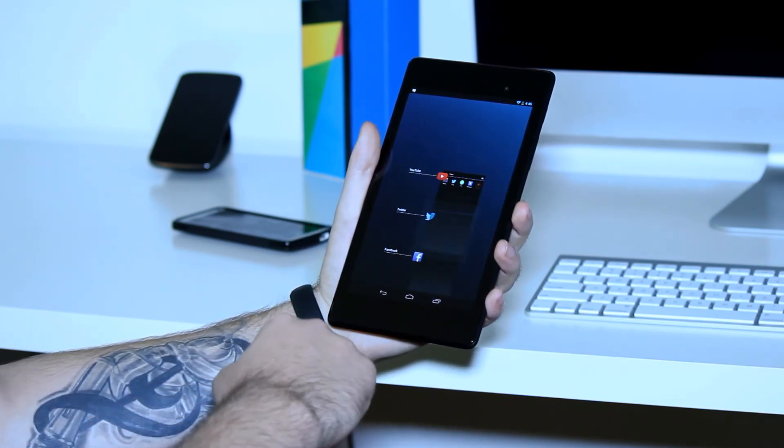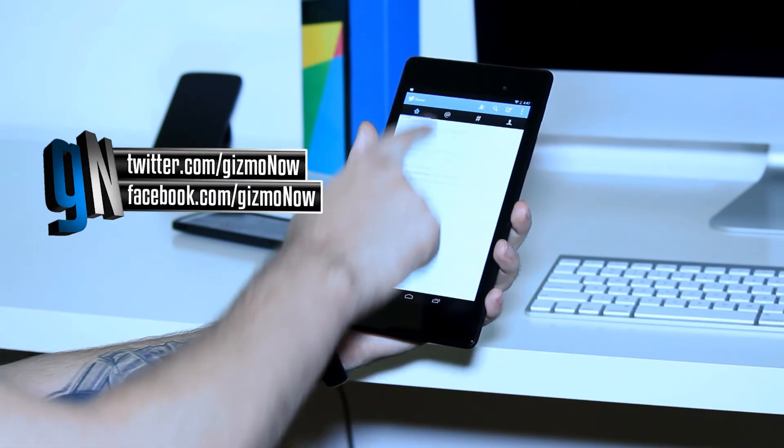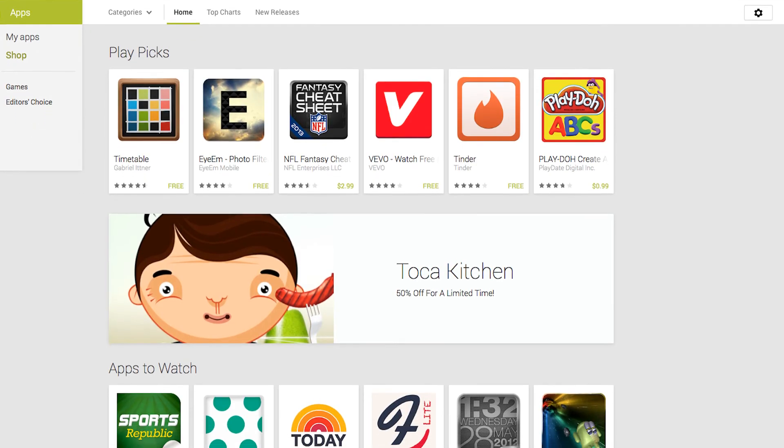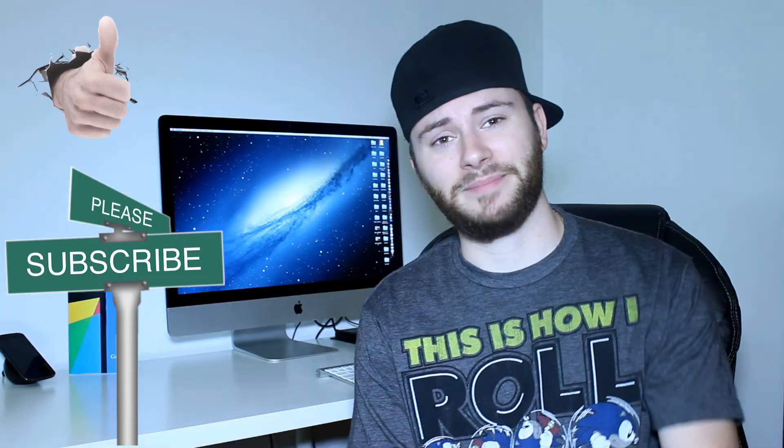The only thing that Apple still has over Android is app selection. So if you're thinking about coming from an iPad, check play.google.com and see if the apps you need are available. If this video helped you out at all, please leave a thumbs up and don't forget to subscribe so you know when I have a new video. See you guys next time.